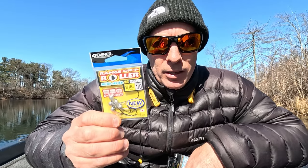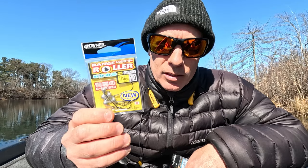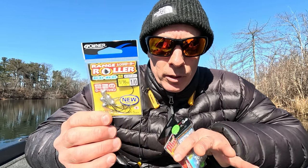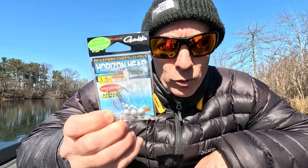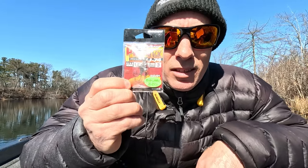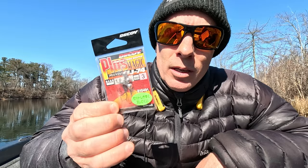When it comes to rigging on a jig head, my favorite head by far is the Owner Range Roller — it's not easy to get. The Gamagatsu Horizon Head is another favorite of a lot of guys; I've been using it and it works. The Decoy Plus Magic is another one I've been using for a couple years — it's a good one. A lot of jig heads will work, but hook placement is really important and I'm going to show you what I mean right now.